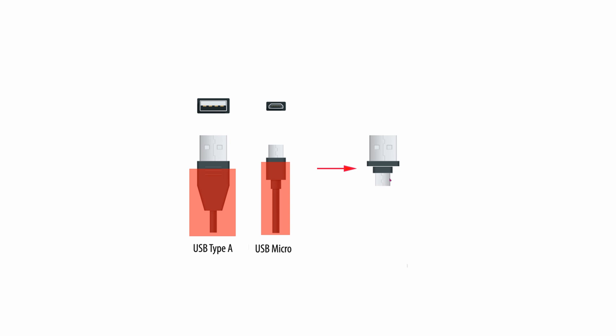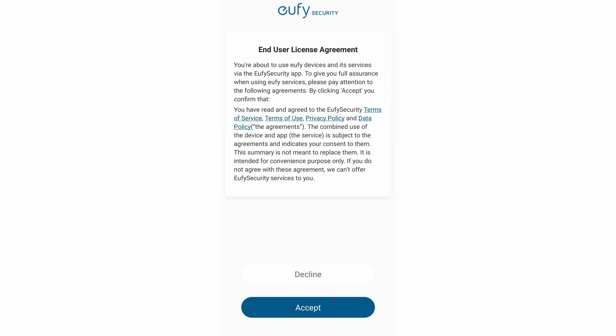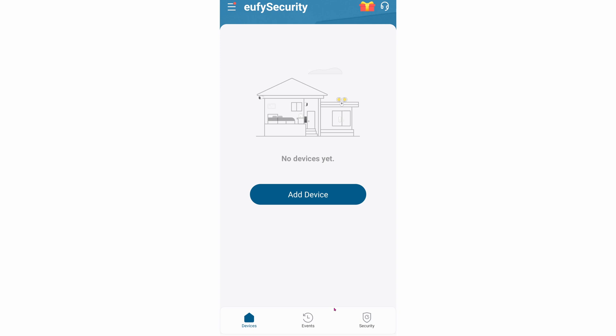After you're done with the hardware installation, go ahead and install the application on your phone. On the Play Store, find it and hit Install, then hit Accept. Choose your region — I'm in the United States — and hit Next. It will ask you for an account; if you don't have an account, go ahead and create one and then sign in. Click on Add Device.